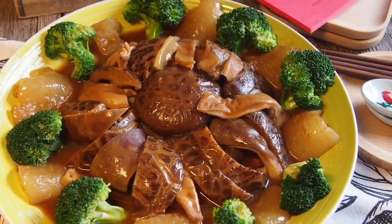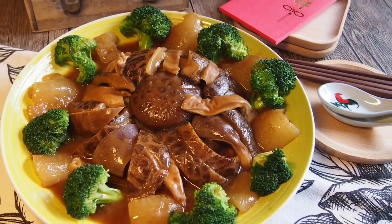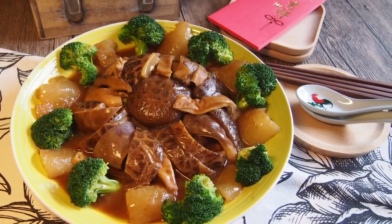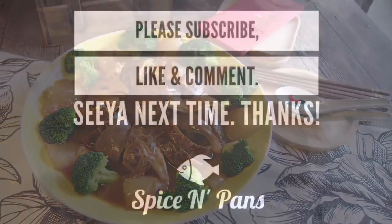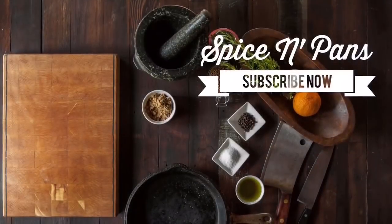And ladies and gentlemen, this is how we cook our braised pig stomach with mushroom and sea cucumber. This is an excellent dish for Chinese New Year — I hope you'll replicate this dish at home. Thank you for watching. Do click like on our video and subscribe to our channel. Fung Hei Fa Choy! Happy New Year!